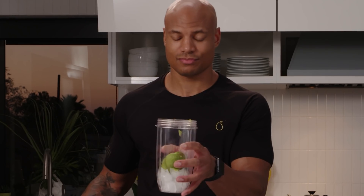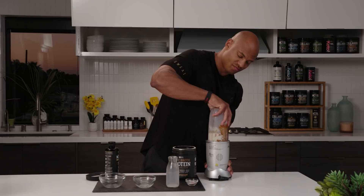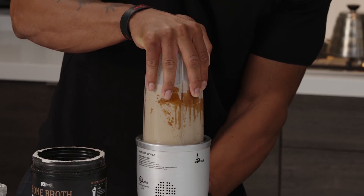Shakes are super easy to make. All you've got to do is throw them in your blender, and then you're done.